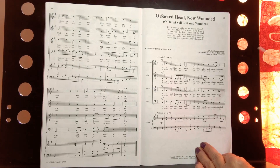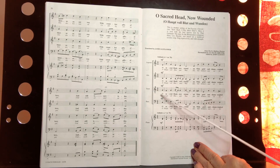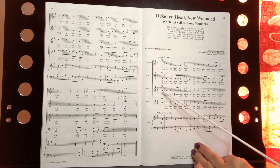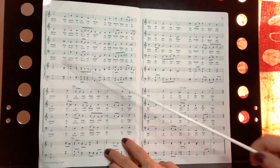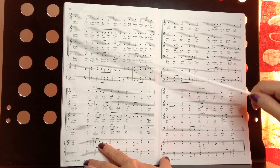So let's go through the part and take a look at it. You start on the third line of the system. When I count you in, I'll go one, two, three, and you sing on four — it's a pickup. You read all across, turn the page, and go to the third line there.